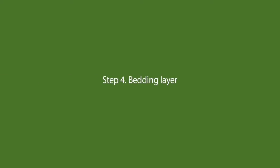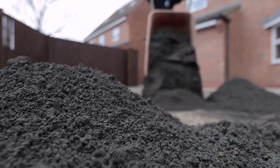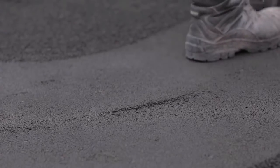Step 4: Bedding layer. The bedding layer can be made up of either sharp sand or granite dust, dependent on your own requirements. Fill the edge, screed, and compact until it's flush with the edge restraint.